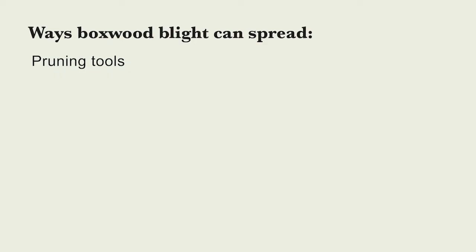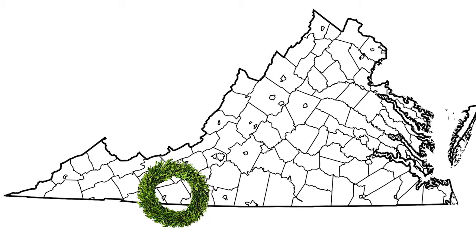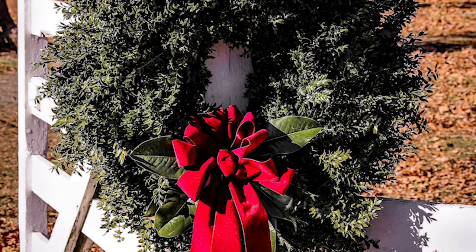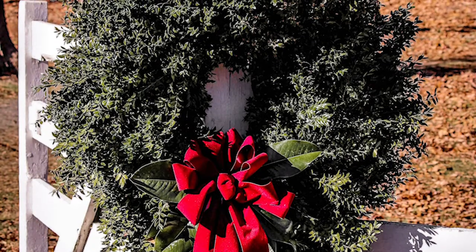Another way the disease can spread is on holiday greenery that contains boxwood. It's not a means of spread that people often think about, but a lot of our boxwood holiday greenery comes from the very area of Virginia where this disease first appeared — the ground zero area of boxwood blight in Virginia — and that area produces a lot of the boxwood greenery that gets shipped all up the east coast.